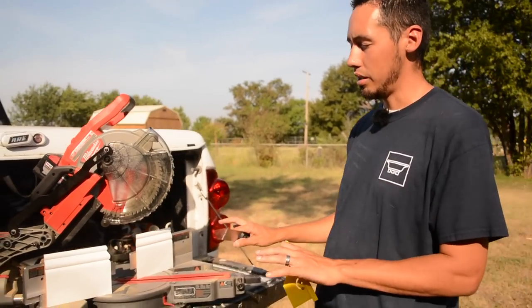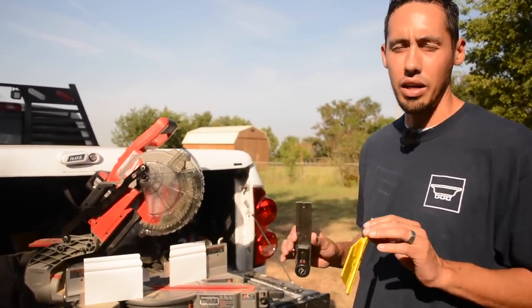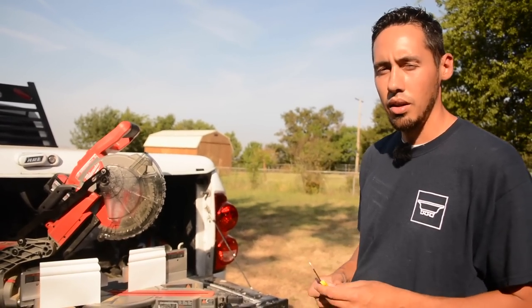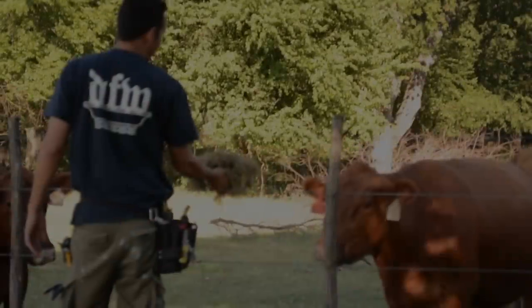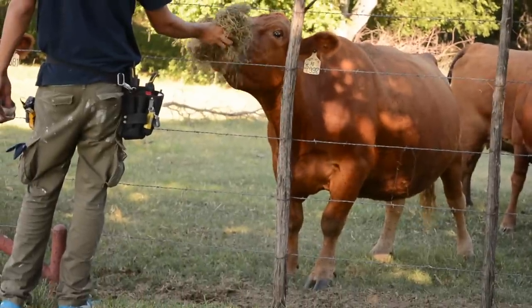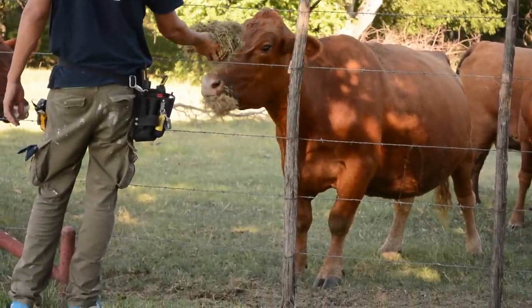So remember: hold your materials properly against the fence and against the base, and then find your miter angles with an angle finder. That's going to do it for this video. Hopefully you learned something and I'll see you next time. Take care.